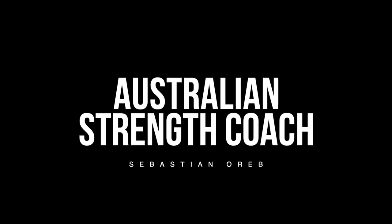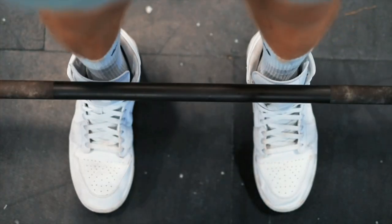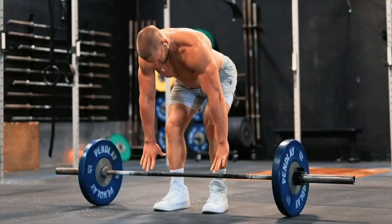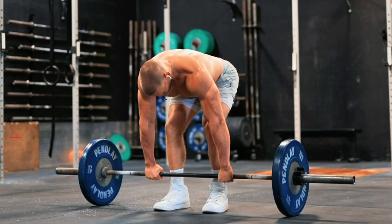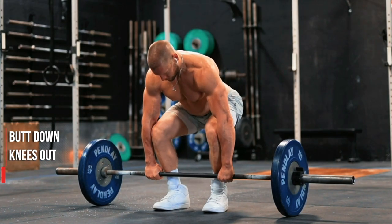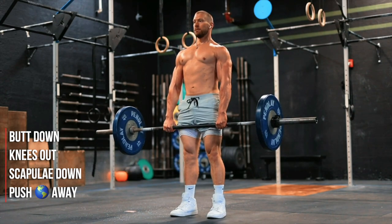Sebastian Oreb, the Australian Strength Coach Method. The initial setup and approach for this is the exact same — bar directly over the middle of your foot with your shins one inch away, and then bending over to grab the bar just on the outside of your legs. From here, four simple steps: butt down, knees out, scaps down, push the world away — and there you have it. Stand to a full lockout.